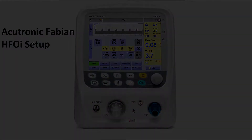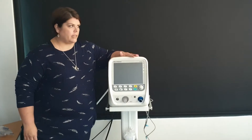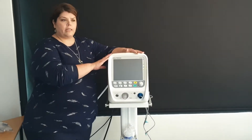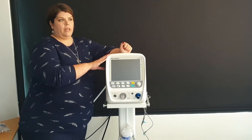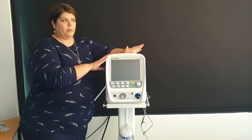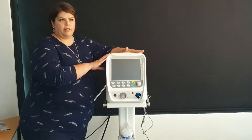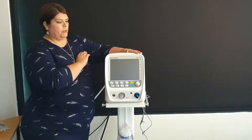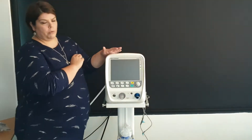Welcome to the introduction to your HFOI Acuatronic Fabian ventilator. Today we are going to do a circuit setup so that you understand how your circuit works. In a separate video clip we will show you how to connect your non-invasive mask, and in a third video clip we will show you the orientation of your machine and how it basically works.